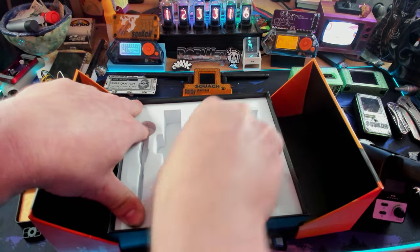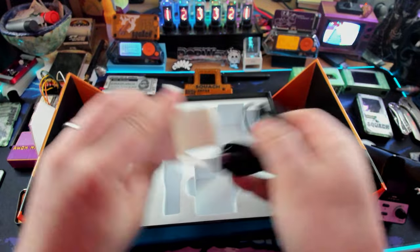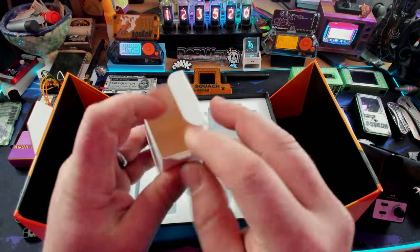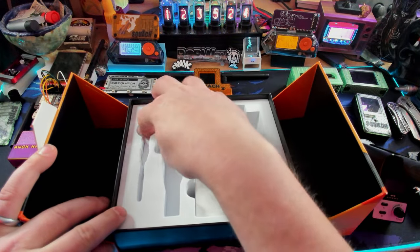What's in the box? Inside the box is a charging cable - that's a pretty nice charging cable, USB-C to USB-C. Moving right along. Let's see what else is in here.